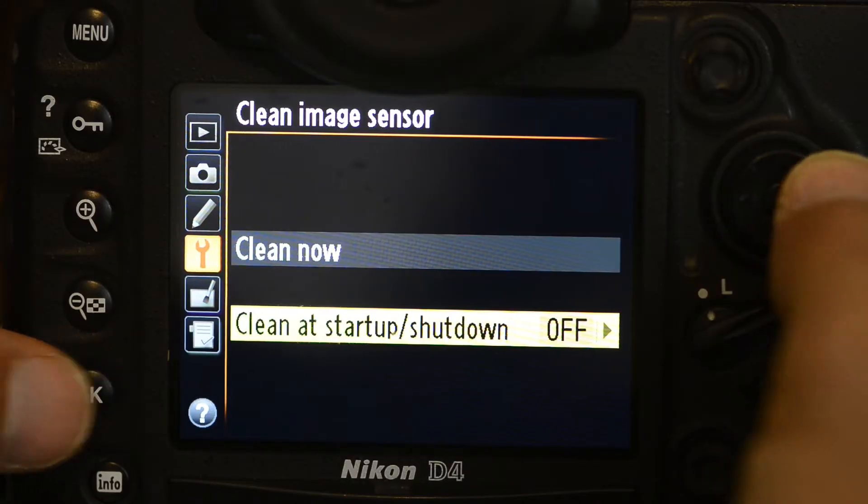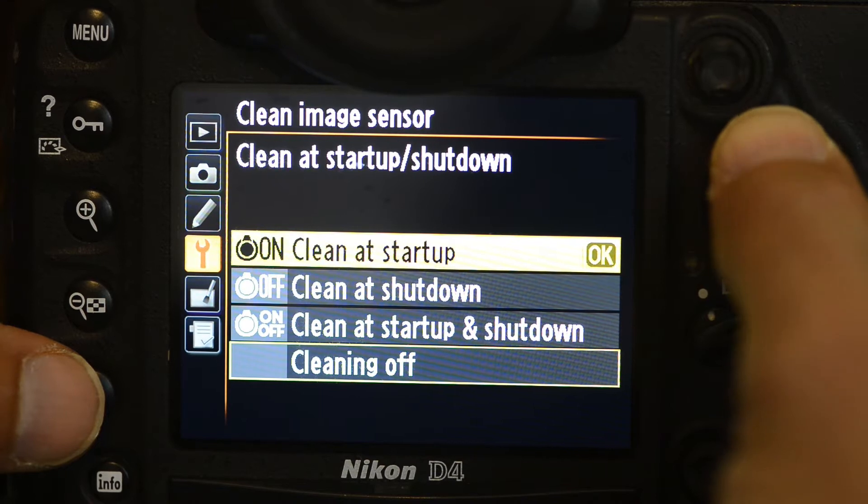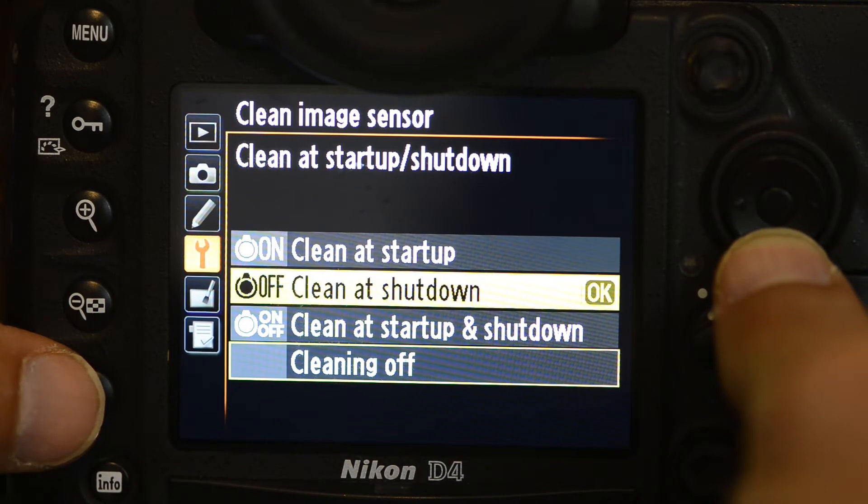Personally I'm a little bit wary of having sensor cleaning set to any sort of automatic — when the camera turns on or turns off. For one thing I don't like any delay in how quickly my camera responds when I turn it on, and I also feel slightly uncomfortable about the camera arbitrarily shaking its sensor. So I tend to leave that alone and only choose to clean the sensor when I want it to.